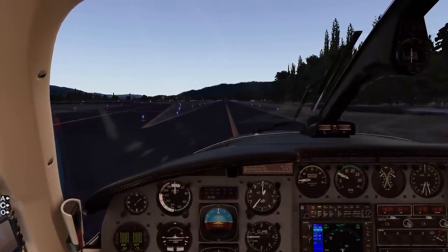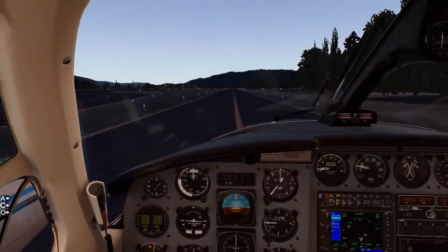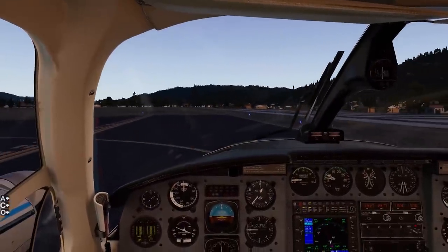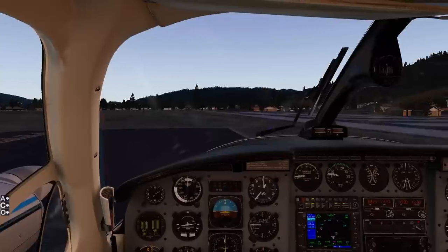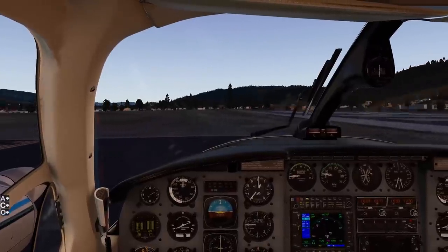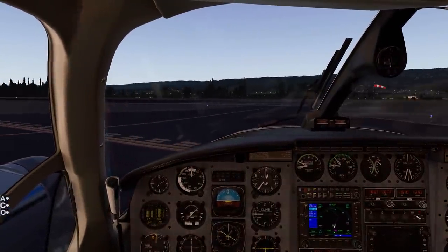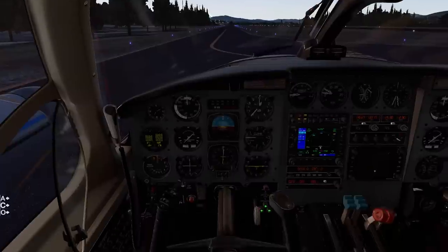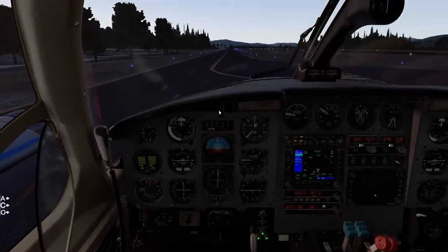You really only need about a thousand RPM on this airplane for taxi, depending on your weight. A thousand RPM is pretty good - you don't want to ride the brakes and you don't want so much power that you have to keep stepping on the brakes, because you'll start to wear them out pretty quickly. As we come to the taxiway we're going to flip it around and perform an engine run-up. Once you are stopped, bring your throttles back to a thousand RPM and set the parking brake.